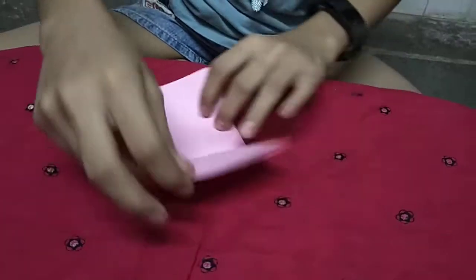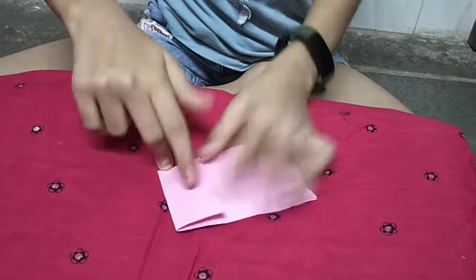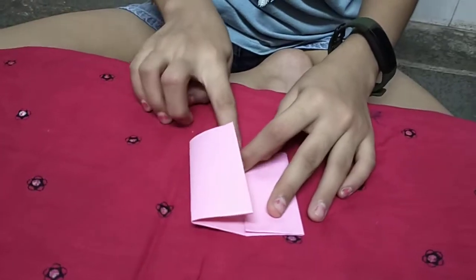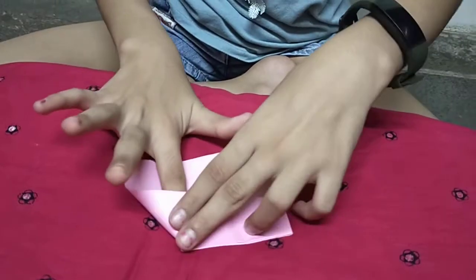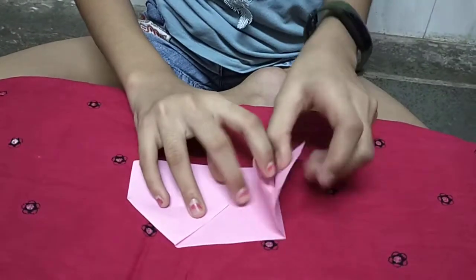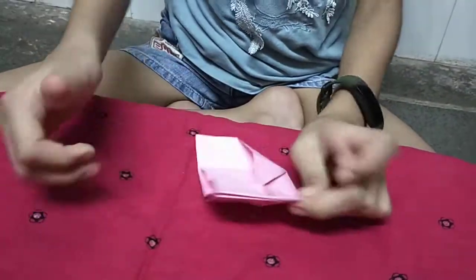Now open it and make it into half on both sides. Now from this side you have to make a house shape on both sides. Now fold it into a half.